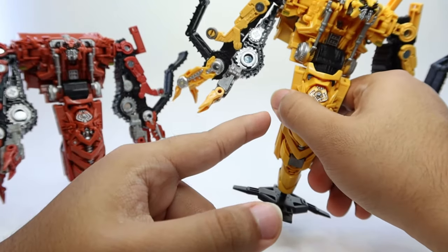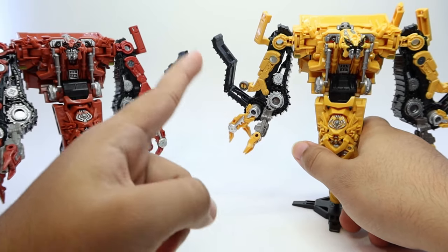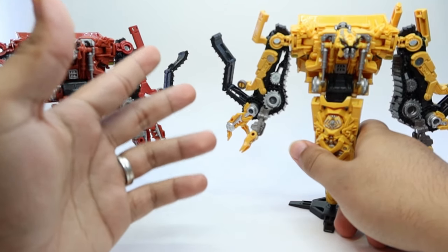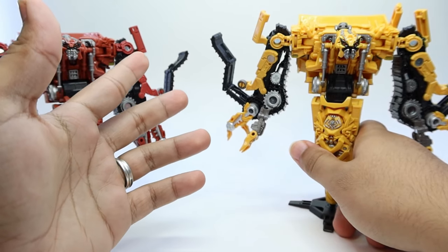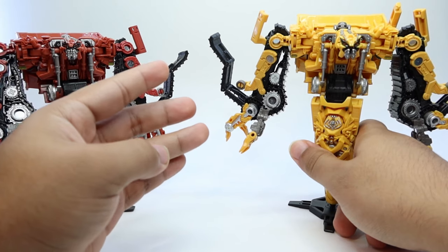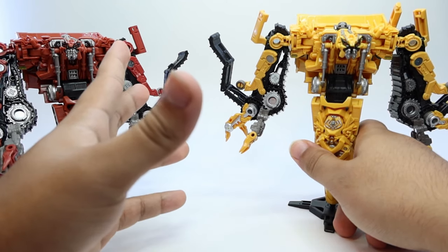As soon as I'm done with this guy, he's going straight back in the package, because this is the guy I'm using to pose. This is the guy I'm going to use when I finally complete Devastator — and yes, I haven't completed Devastator yet. Here in Puerto Rico, it's a complete pain in the butt to find figures. I'm still missing Long Haul and the new leader class from Wave 10. Those are the two I'm missing — the rest I managed to collect them all.